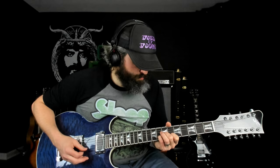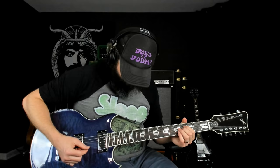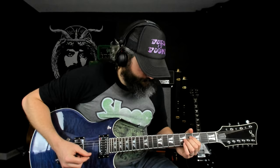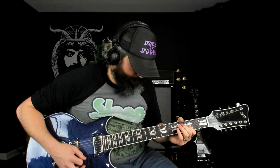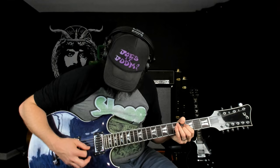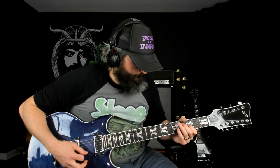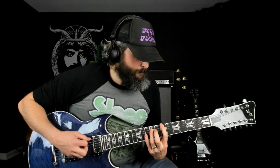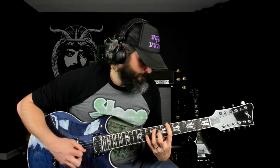[Guitar demo / instrumental performance]